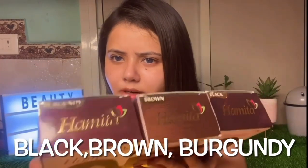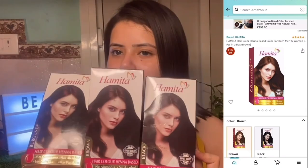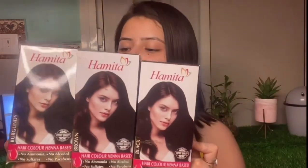I will show you — black, brown, and burgundy. You can buy from Amazon; I will link it in the description so you can purchase from there. According to your color, you can use it.